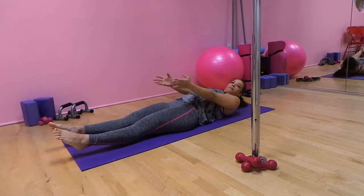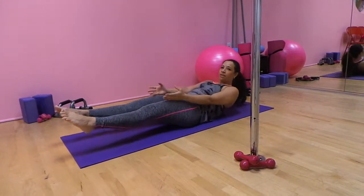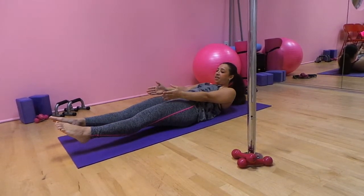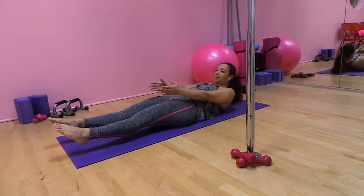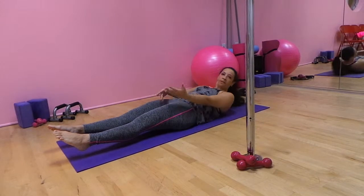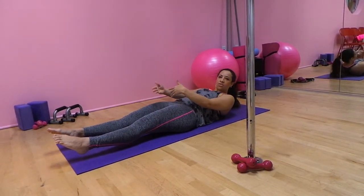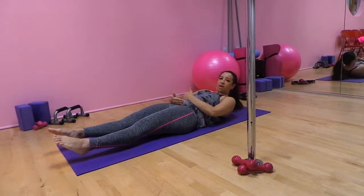The longer you hold, the more your back wants to arch for this. Really try to keep it down and reach for those toes. You can hold this — think of it in terms of holding a plank: 15 seconds, 20 seconds, 30 seconds, a minute, etc. This is an excellent target right here.